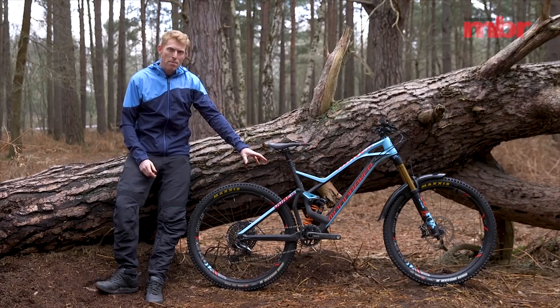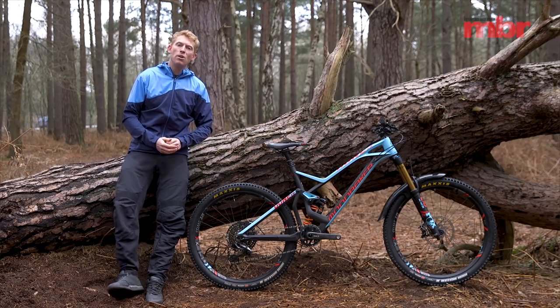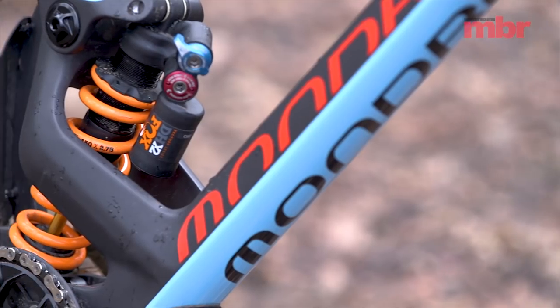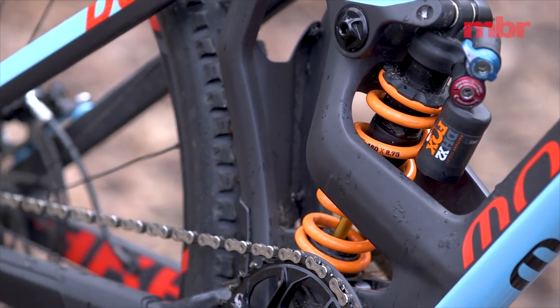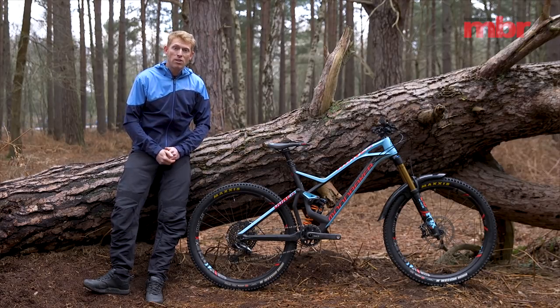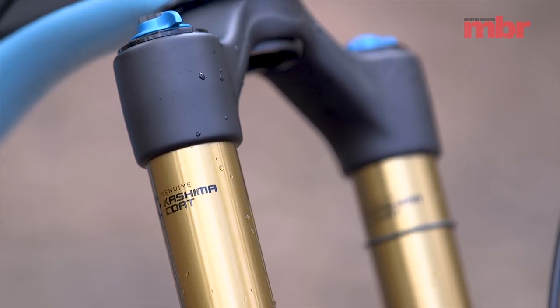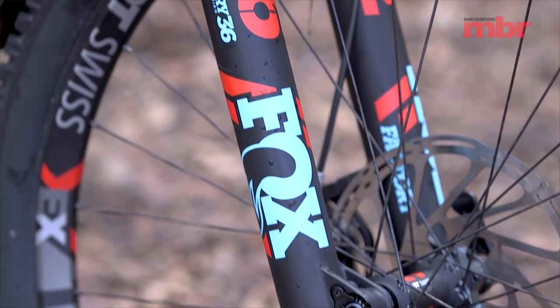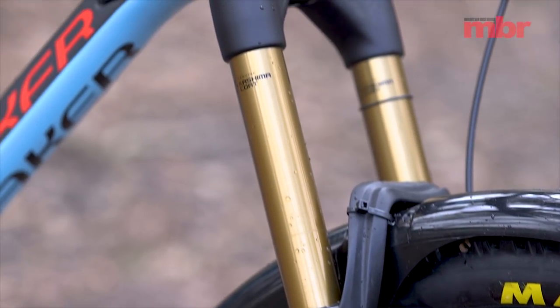Related to the frame, we've got a Fox DHX coil shock — it's the only one of the entire Dune range that comes with a coil shock. It has a lighter compression tune as Mondraker stated, and depending on the size you go for it comes with different weight springs, going up to a 500 pound spring on the extra large frame size. At the front we've got the Fox 36 fork with 170 millimeters of travel. As you can tell by the colour of the stanchions, this is the top-end Factory version with the Fit4 damper and EVOL air spring, perfectly mated to that rear end.